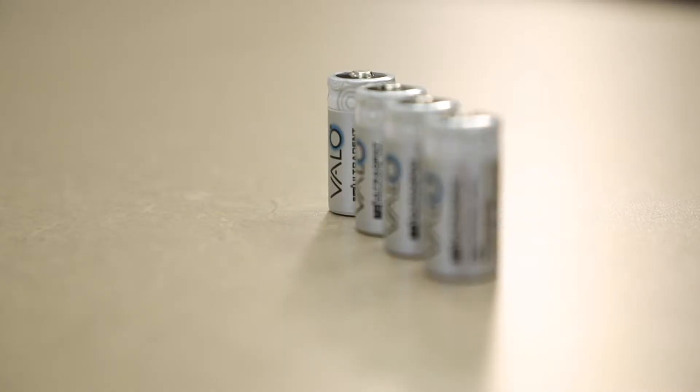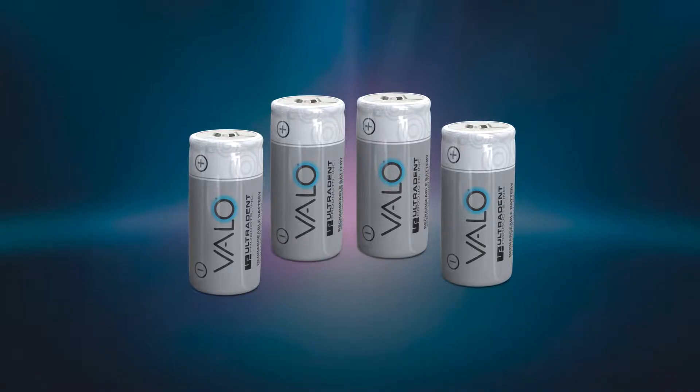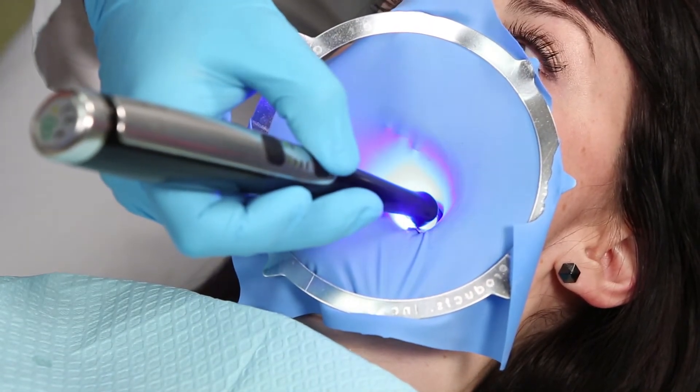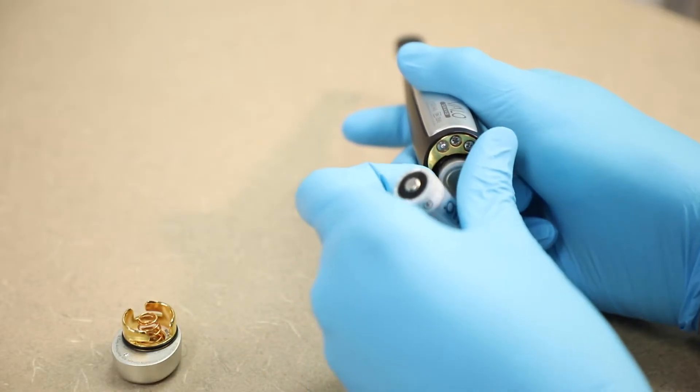The curing light comes with four rechargeable batteries. Rechargeable lithium-ion phosphate batteries can be recharged repeatedly. Based on normal use and proper care, the battery should last a few years but should be replaced as necessary.